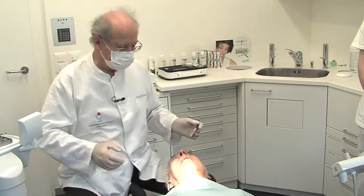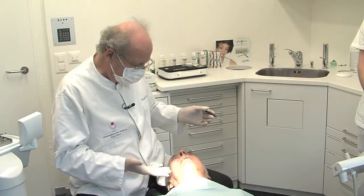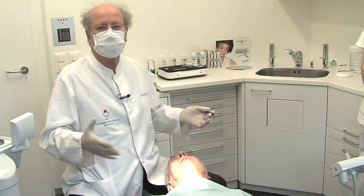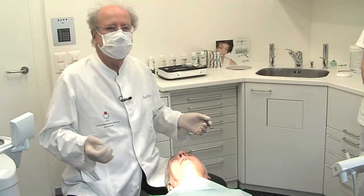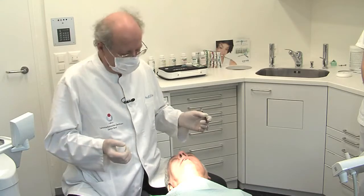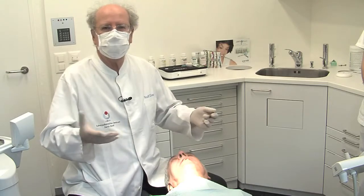I like this situation, and also when the patient cleans with his sonic toothbrush he will get good results. Do you feel pain? The patient tells me that he feels no pain, he feels quite comfortable. The only problem is that he feels that water and powder is in his mouth.